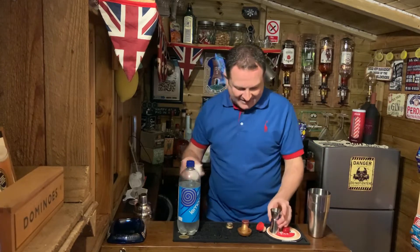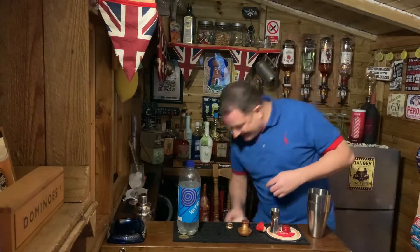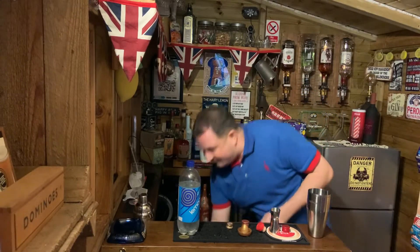Add some sour mix, lemon juice, and syrup. Pop that in there. You can do it straight or you can give it a quick shake.